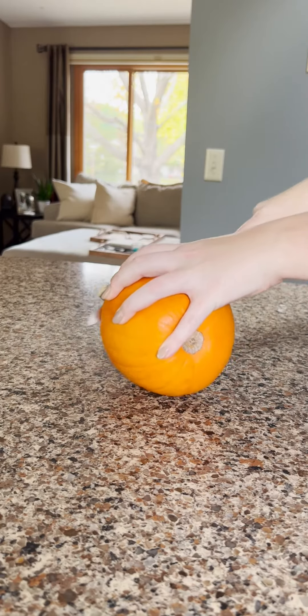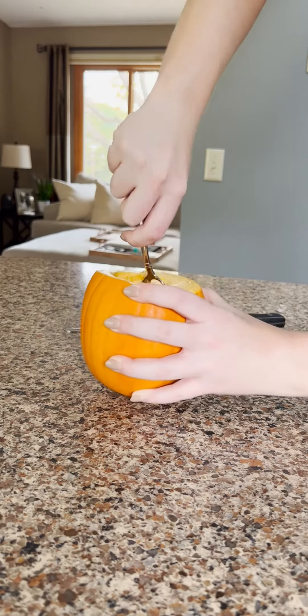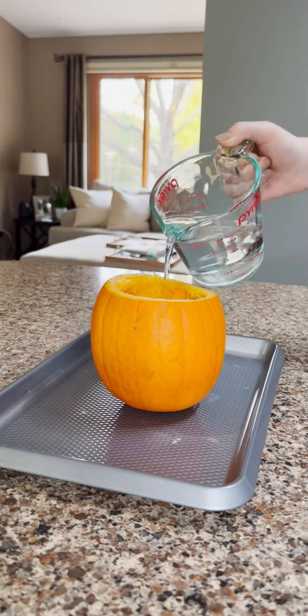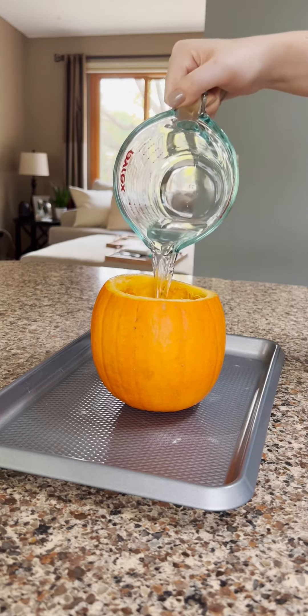First, you need to grab your small pumpkin, cut off the top, and hollow out the inside. Place the pumpkin on the tray and pour water inside the pumpkin until it's about two-thirds full.